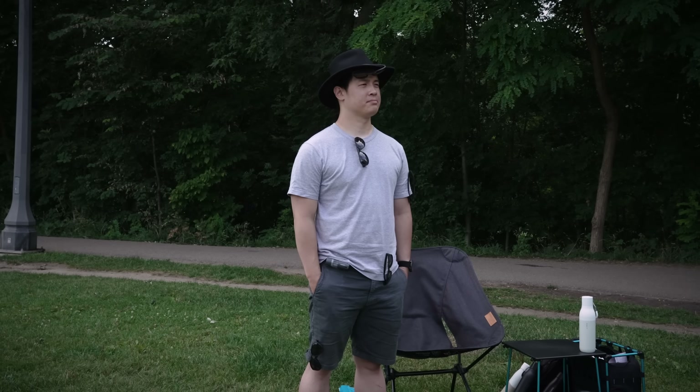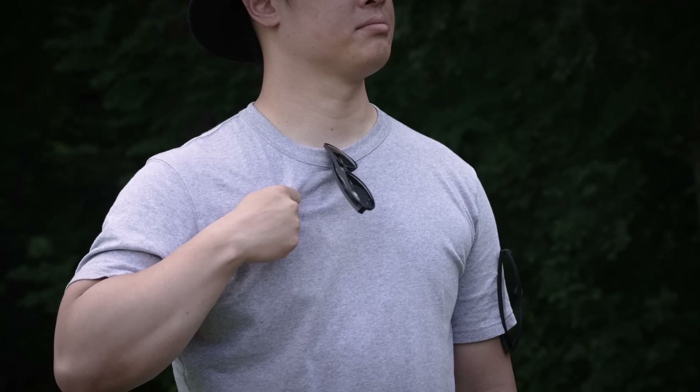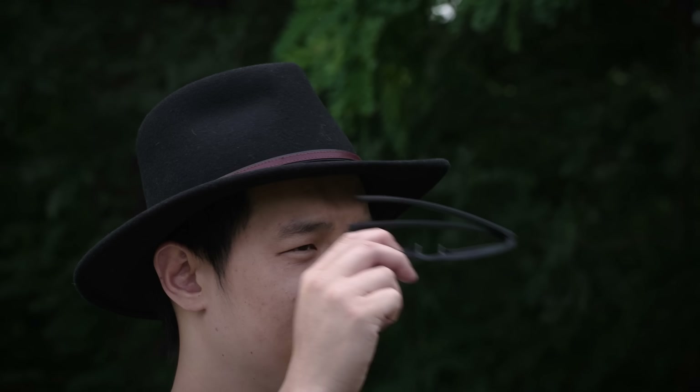I've got the polarized lenses, perfect so I can ensure I see all the summer attractions properly. But the real selling point is what they call Maglock — basically magnets built into the arms, which sounds like one of those things everyone should have thought of, but didn't. Because it essentially allows you to attach it anywhere, and it'll stay attached even through my scientific shake test. No more losing your sunnies, ever again.